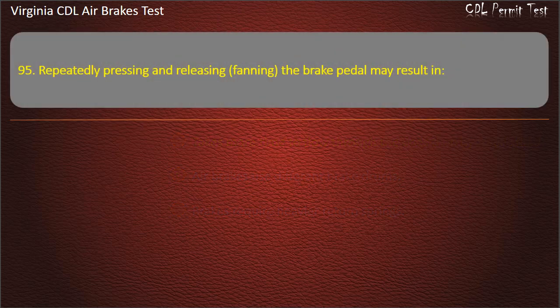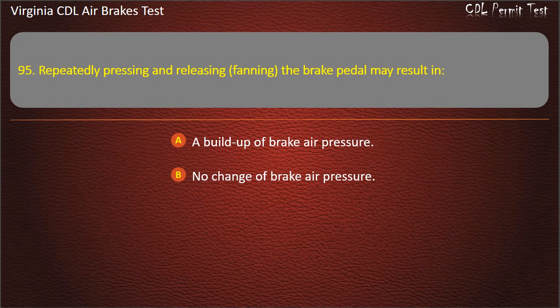Question 95. Repeatedly pressing and releasing — fanning — the brake pedal may result in: A buildup of brake air pressure; No change of brake air pressure; The loss of brake air pressure. Answer: The loss of brake air pressure.